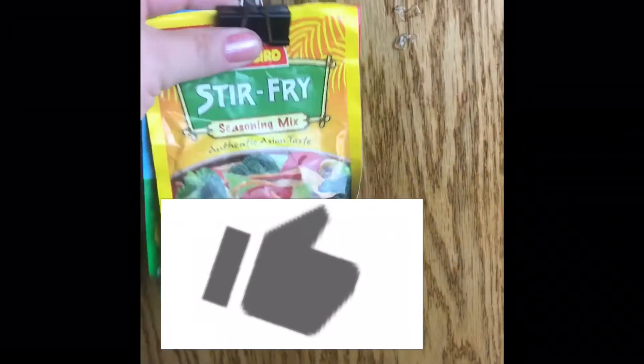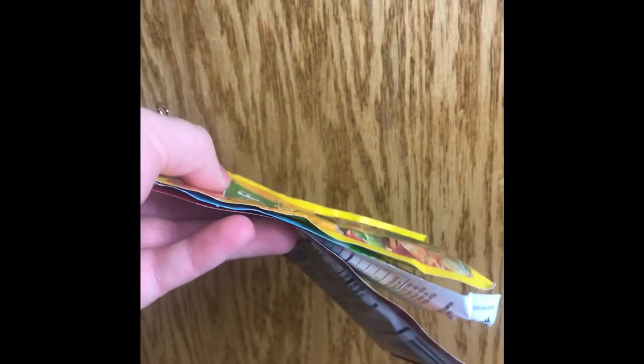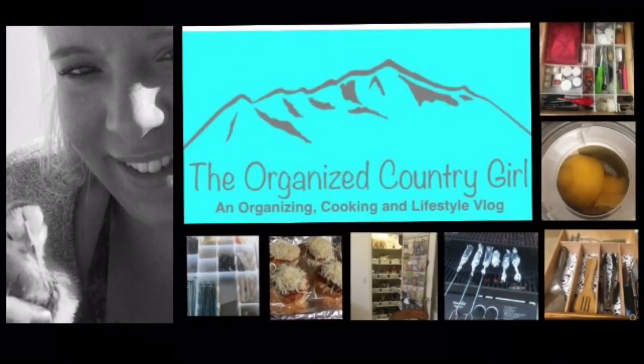I hope you found something fruitful in this video. If you did, please give it a thumbs up, and please share my video with all of your friends and family. If you want to see more videos like it or more of my quick tip series, please hit that subscribe button so you don't miss out on any of my organizing or cooking tips. Thanks for stopping by my house — I'll see you next time.